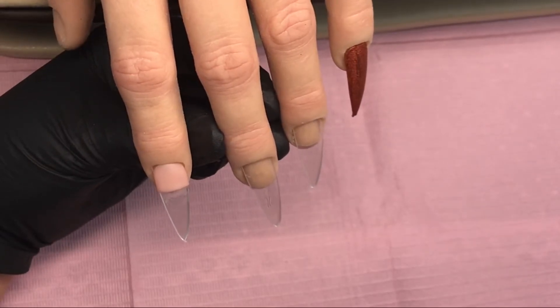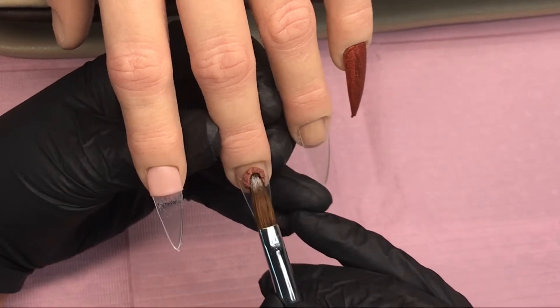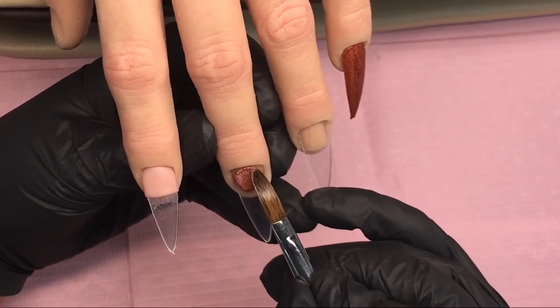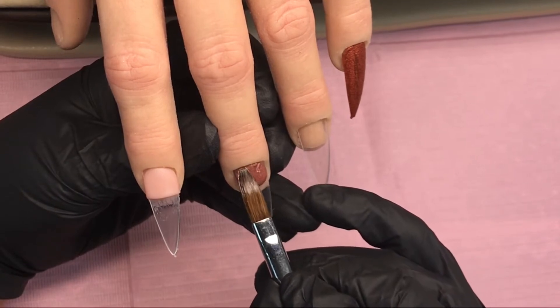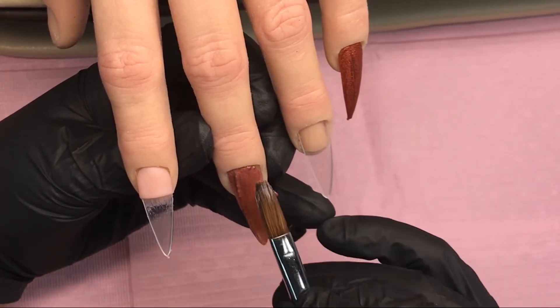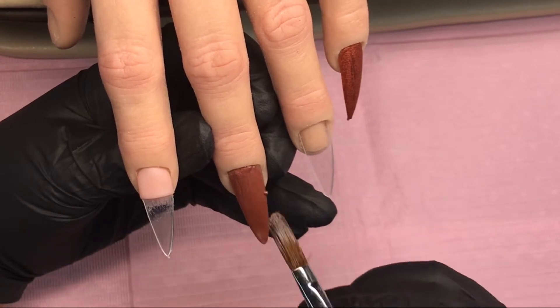I'm going to leave that to set up properly now while I go in on the middle finger. I know what this one's called - yay for me - it's called Peace, and it is a lovely beautiful matte brown. This matches the Louis Vuitton stickers that I got today. They came in brown and black, and it matches beautifully.